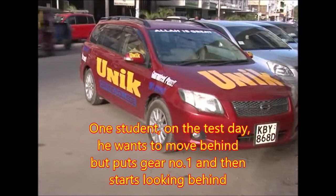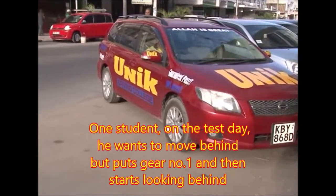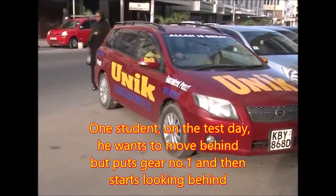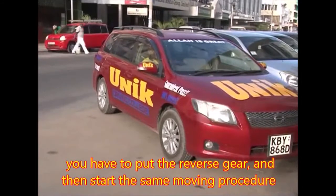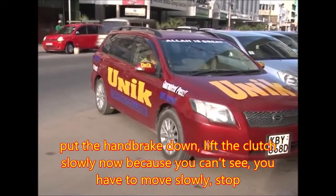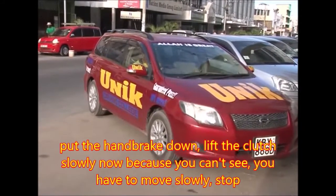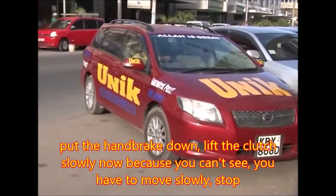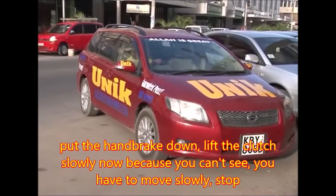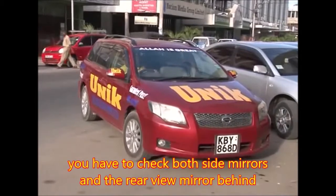Some students on the test day want to move behind but put gear number one and then start looking behind. You have to put the reverse gear. Pull the handbrake down, lift the clutch slowly. Because you can't see, you have to move slowly, stop, look again. You have to check both mirrors behind.